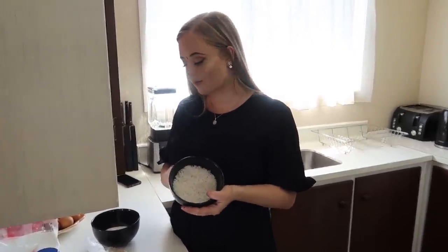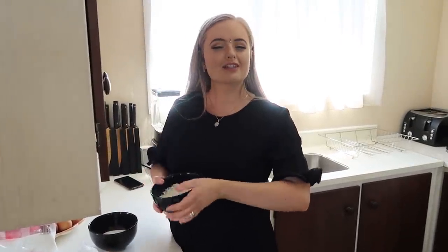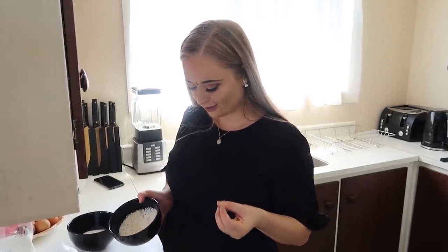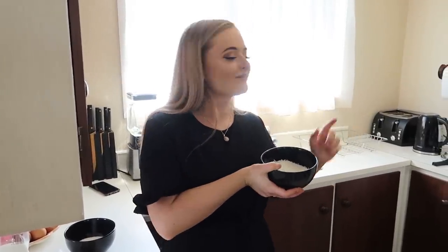First of all, I'm gonna start with the rice — just put it on to boil — and I'll start the Kheer right after. The rice does take quicker than the milk, but you kind of want to put the rice in along with the milk while it's boiling so it gets all those nice flavors. I'm just gonna rinse the starch out of this first and then we will start boiling it.